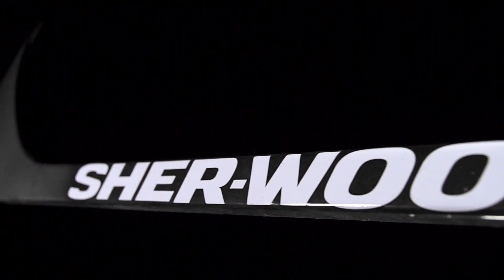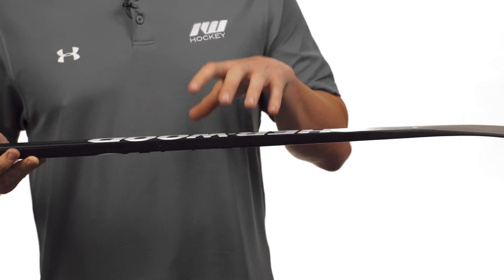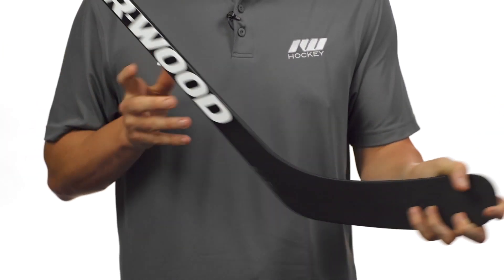Into the kick point — this is a low kick point, ideal for players looking to get the puck off as quickly as possible. It has a really quick shot release, engineered by strategically layering the carbon fiber to give you that nice low kick point.